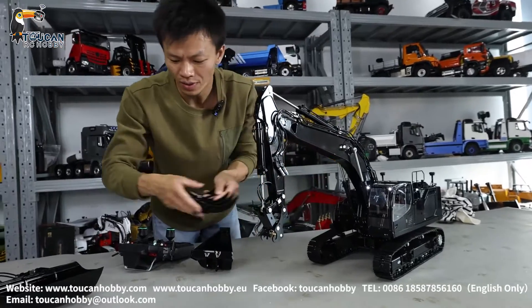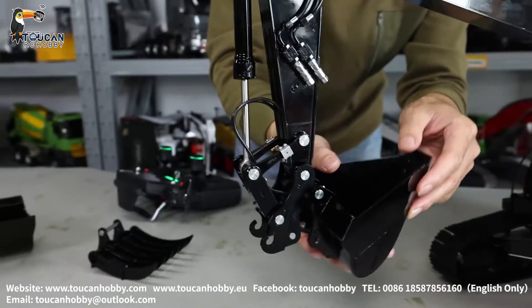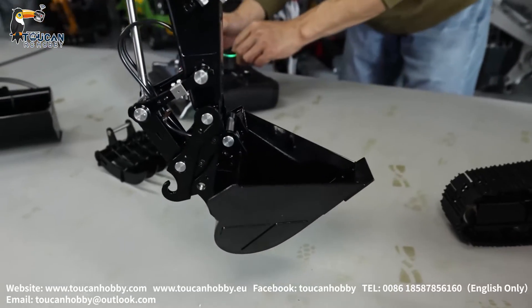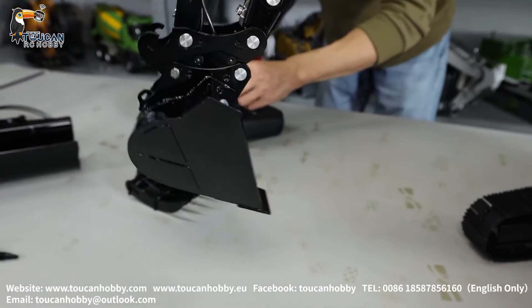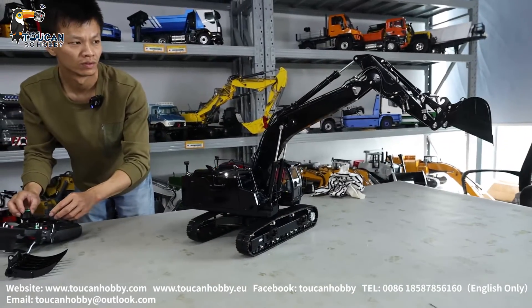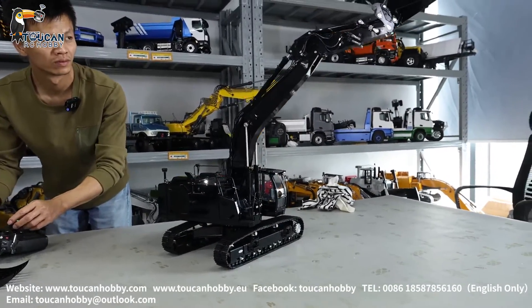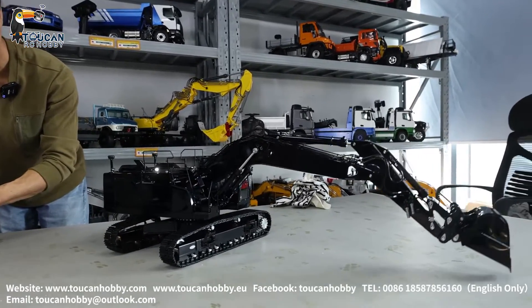Unlock. Lock. Another one is the V-shaped bucket — for cleaning a slot, or opening a slot on the land. To be reaching out on the table.